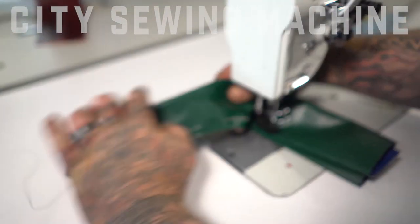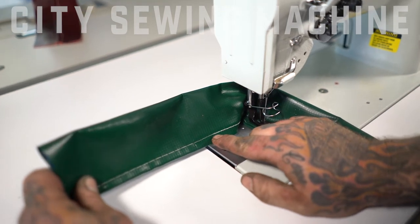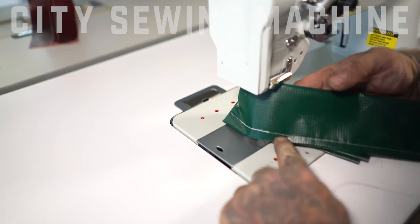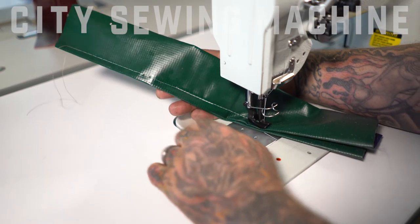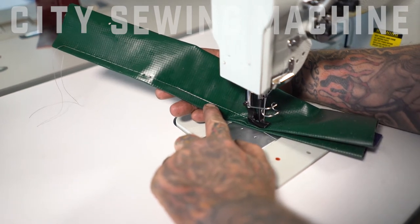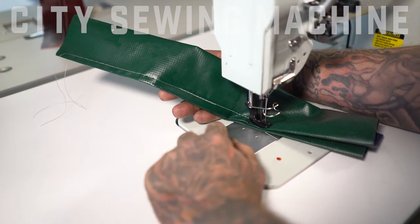Our stitch length dropped from three stitches per inch down to about five, five and a half. It should be uniform on the reverse side also. As it kicked into reverse, I still maintained the same stitch length. You can see the individual stitches as I went back in reverse stayed pretty much the same length.